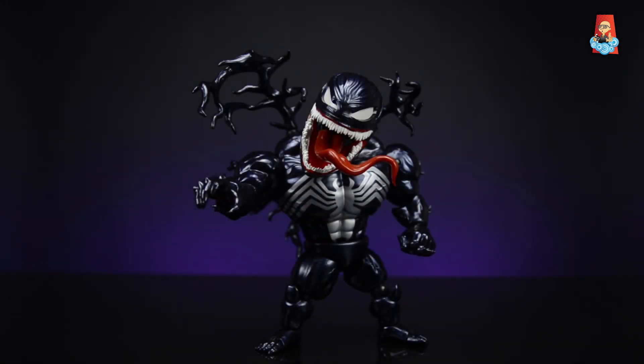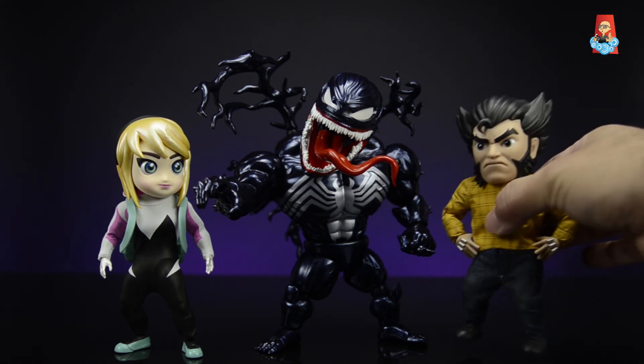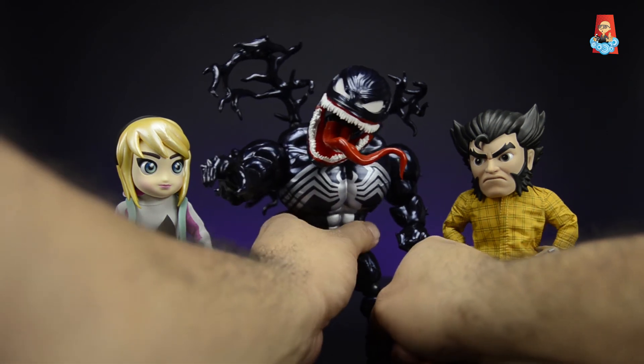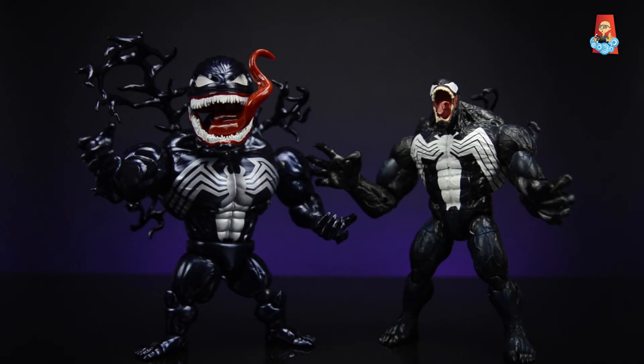For size comparison, next to Spider-Gwen he absolutely towers over her and is very bulky. Next to Logan — my favorite in the collection — the top of Logan's head is about at Venom's shoulder when standing straight. And compared to the Marvel Legends Monster Venom, they're similar in height but both have that monstrous build. It's a big, impressive figure.